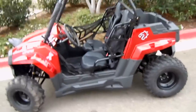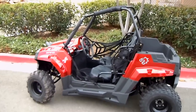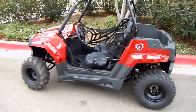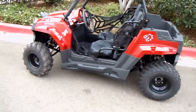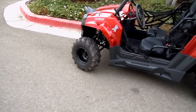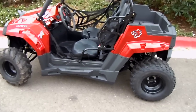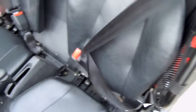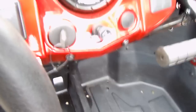It does have roll cages and nets to contain them in the vehicle — both sides have nets. With the turning radius being a little bit wider, it keeps them from tipping. It's excellent. Seat belts are included. I'm sure you can put a five-point harness, but it does come with standard seat belts. There's no speedometer — this is not street legal.